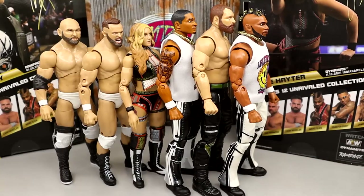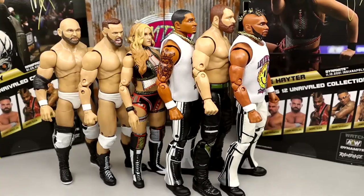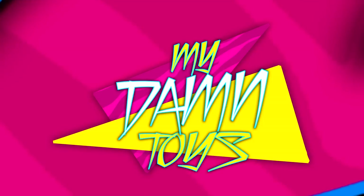Unrivaled 12 collectively is not the best wave ever. I think these are probably going to be hanging around until the Black Friday sale at the end of the year — a lot of these are going to warm shelves. Let me know in the comments what you guys think about all these figures and how you'd rank them. Huge shout out to our Patreon army — click the link in the description if you're interested. Thank you so much for watching, leave your thoughts on Unrivaled 12 down below, subscribe to the channel and follow me on Instagram, Twitter, and TikTok at MD Toys. See you guys next time, have a blessed one.